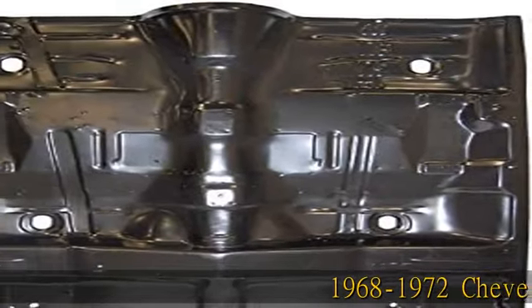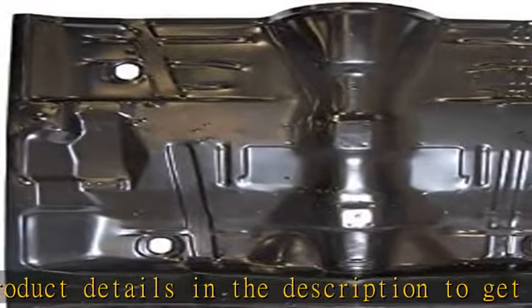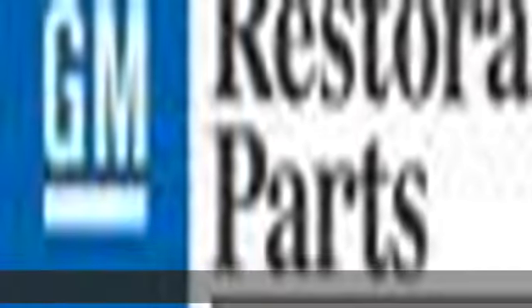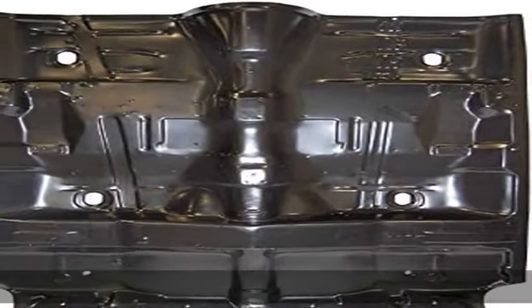1968 to 1972 Chevelle / GTO / Custla / Skylark with braces. See more product details in the description to get this product today at the best price.